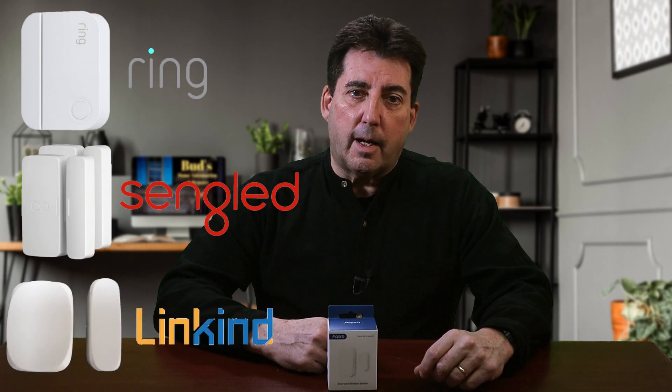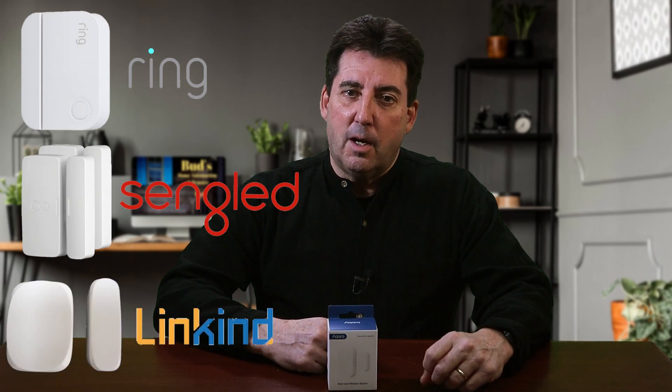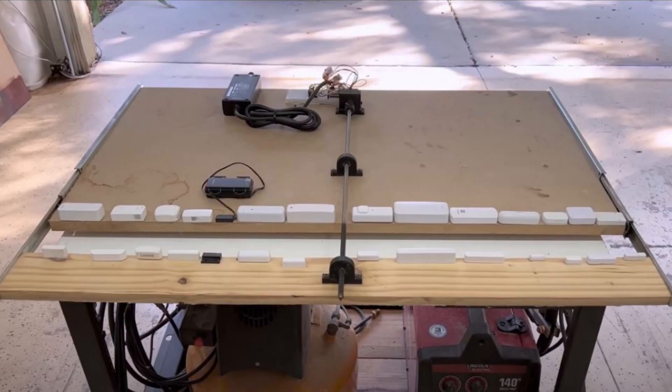So back to Rob's review of the Acquera door and window sensor. Rob tested a total of 14 contact sensors including some of the sensors which I've featured on my channel and use in my home. These include the Ring Alarm, the Singlet and the Linkkind door and window sensors. Rob built a fantastic testing rig to continuously open and close all sensors at 15 second intervals over a period of four months. After reviewing battery life, compatibility, size, range, accuracy and price, Rob gave the Acquera sensor first place.